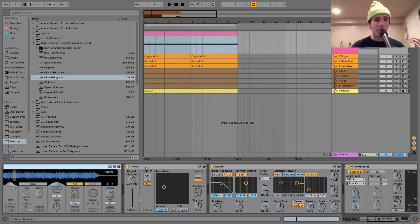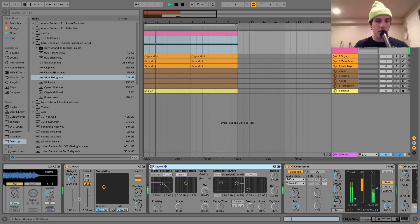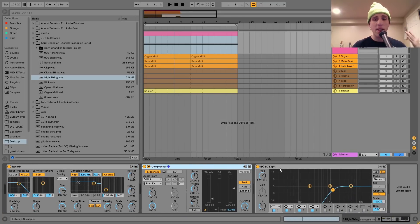After that I have a little bit of chorus and a bit of reverb — really more for stereo width than ambience, since the sound already has a lot. You can hear when I turn these off it's a lot less wide. I wanted it to be nice in stereo and have that old school sound, but a little bit cleaner. Then I've got a compressor sidechaining it to the kick, and finally an EQ8 cutting out the low end.